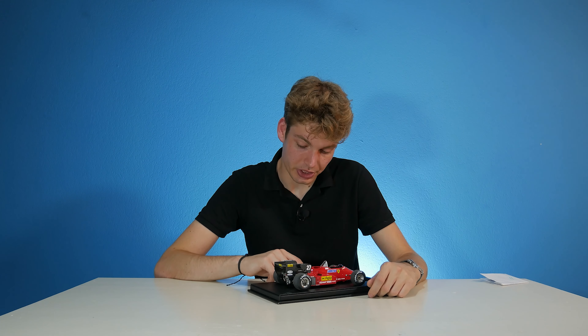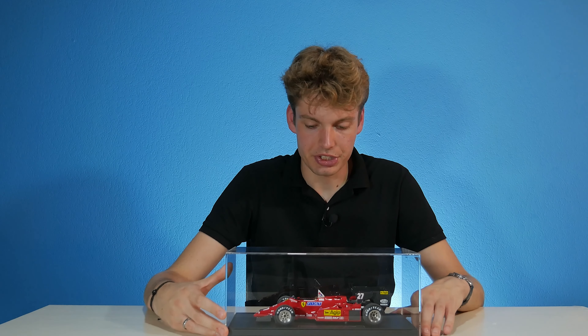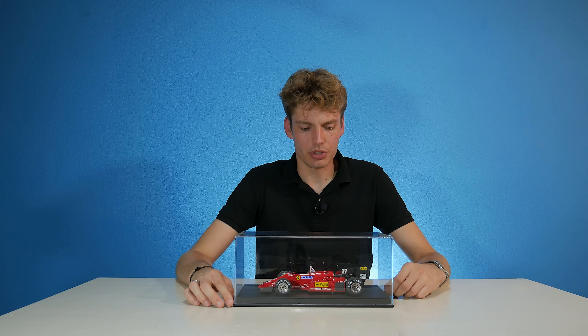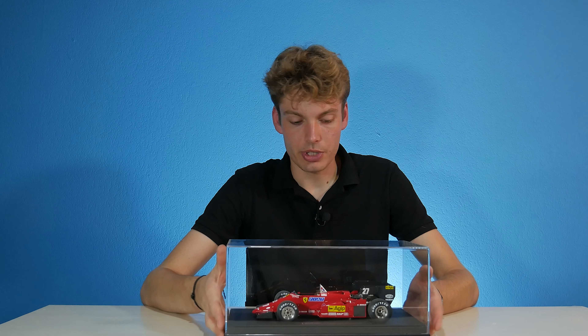Second place in Italy at Monza — obviously a nice little achievement of Alboreto. Number 27 is actually one of the most used numbers of Ferrari — I think number 27 and 28, right? So yeah.